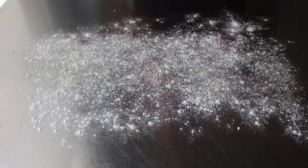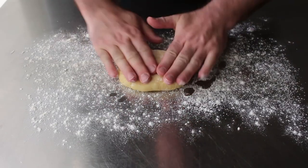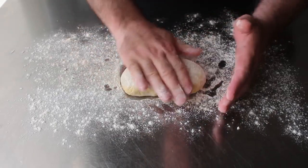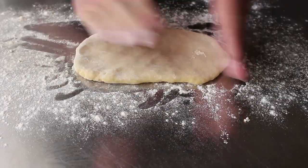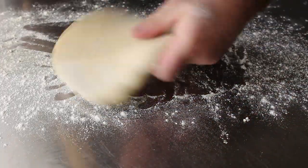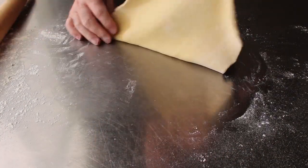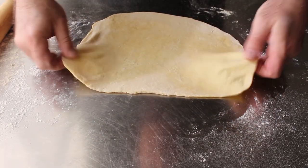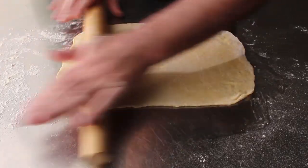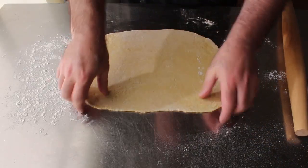Assuming our dough has rested long enough, we'll pull that out, unwrap it, and transfer it onto a well-floured surface. Before we start rolling, we'll use our hands to form this into a rectangular shape, then switch to the rolling pin. Using just enough flour so it doesn't stick, we will attempt to roll this out into a fairly squarish rectangle about an eighth of an inch thick — probably something close to 14 by 12 inches. As I'm demonstrating, it does not have to be perfectly shaped, and I was pretty happy with how it came out.